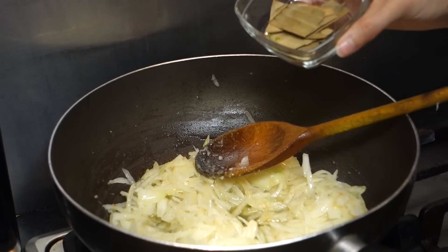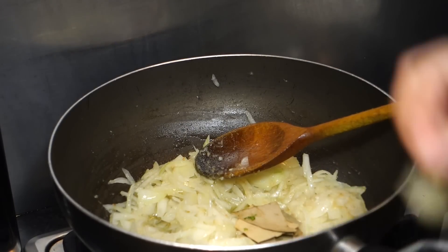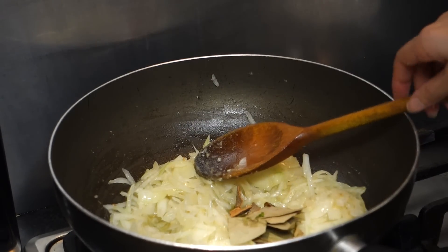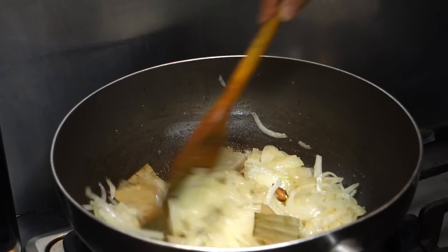Now I'm adding a couple of bay leaves and also some cinnamon sticks. This is going to give the curry a really nice aroma and make it a lot more flavorsome — us Asians love to add all these herbal things.